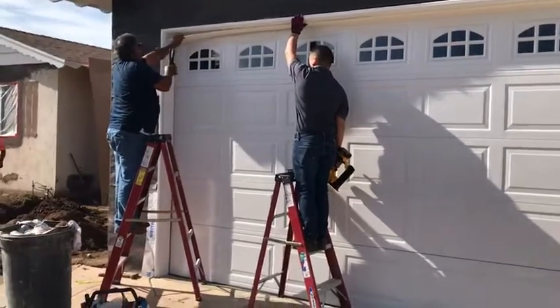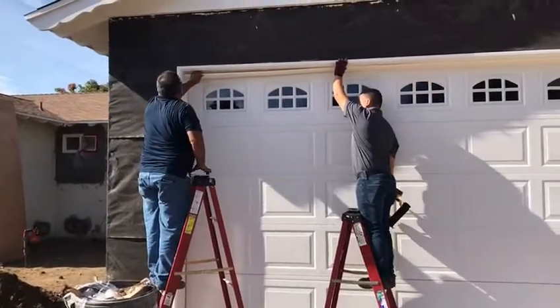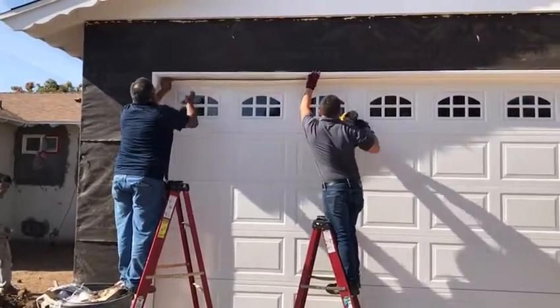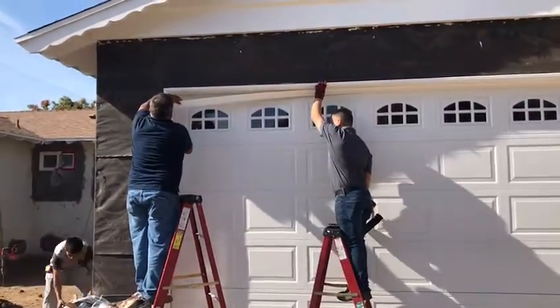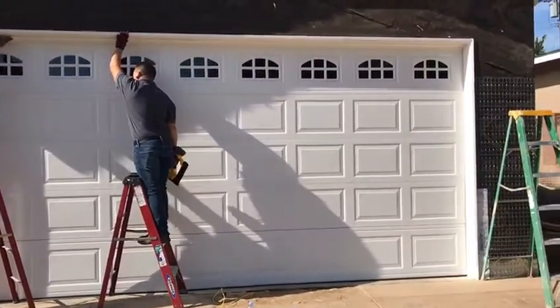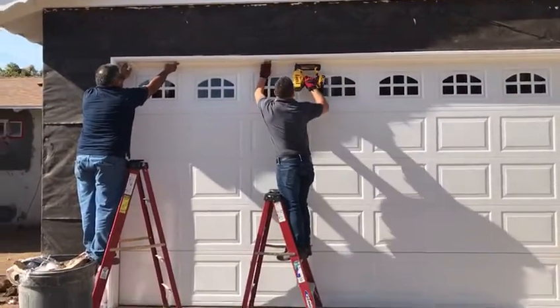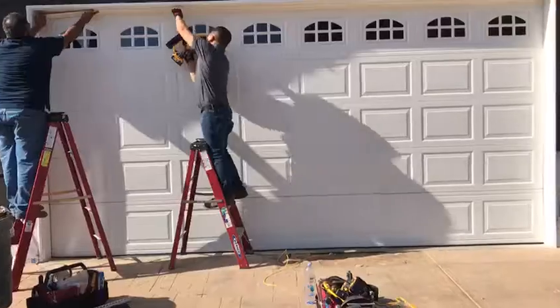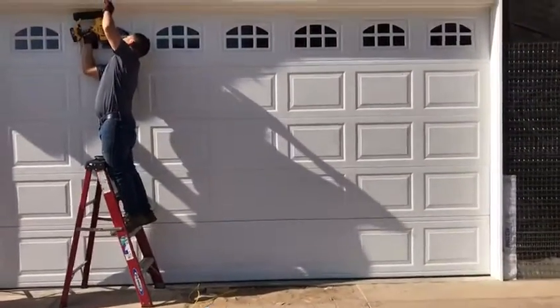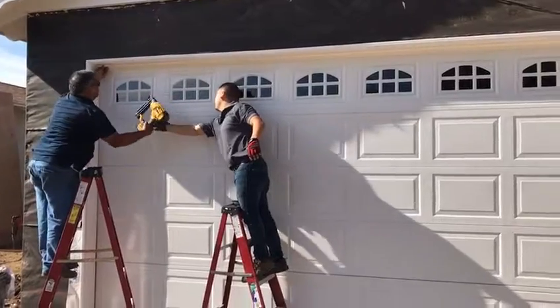We'll clean our kitchen. I'll show you how to keep the kitchen clean. We want to keep the kitchen clean. So let's get started.